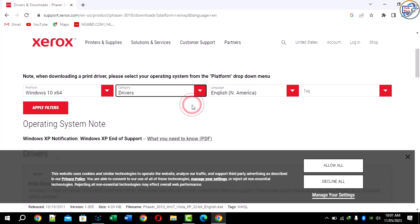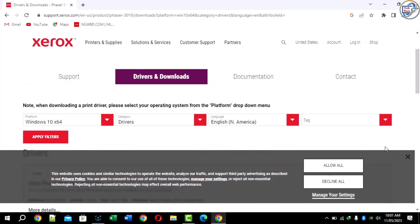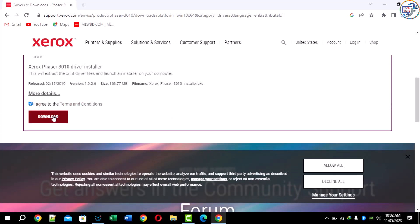I am downloading the driver, so select your language and now apply the filter. Now the results are available — scroll down, check the mark, and click to download.